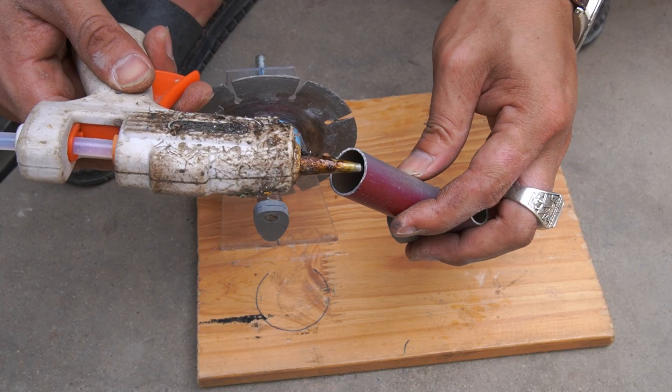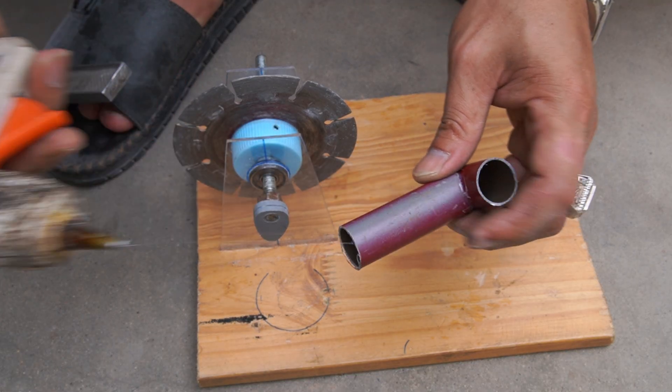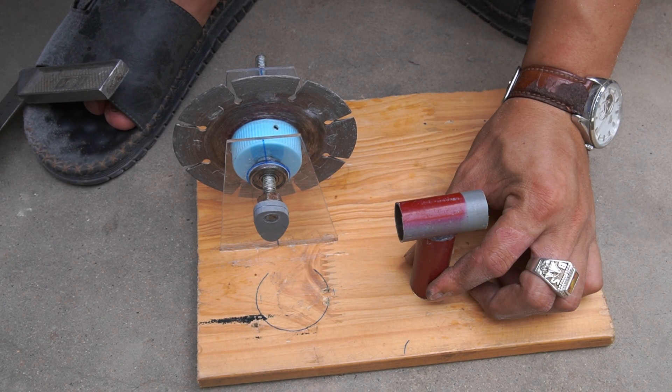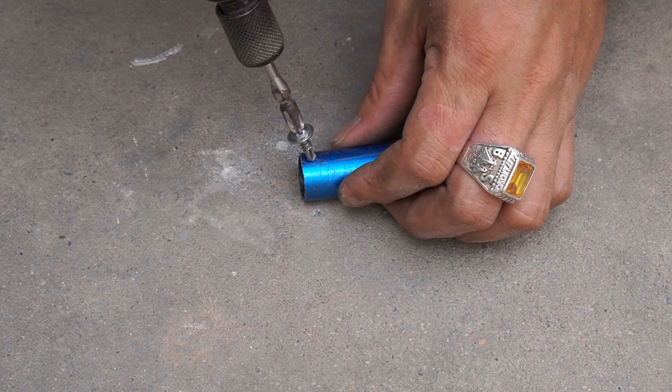I glued a 5 centimeter plastic pipe to another plastic pipe to make a stand for the 10 centimeter pipe, and used glue to fix it to the wooden board.